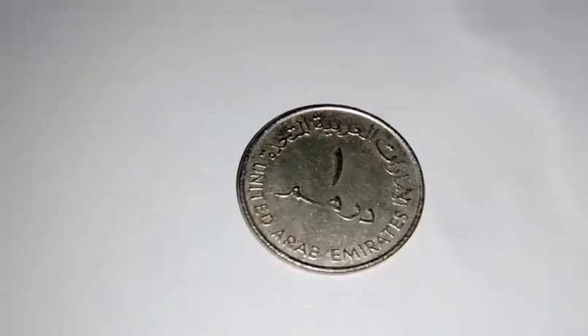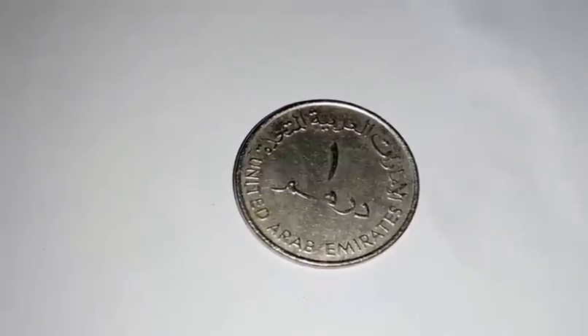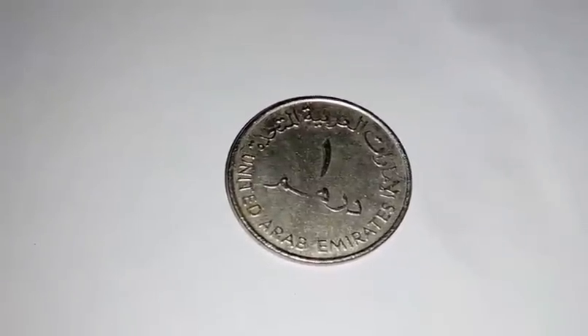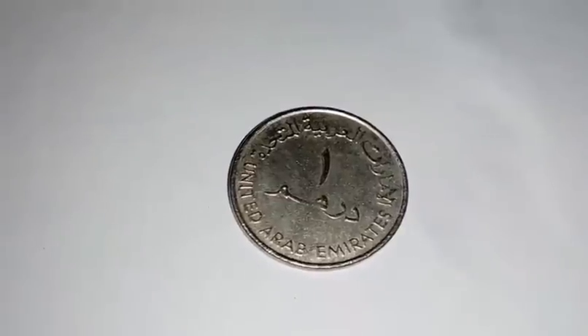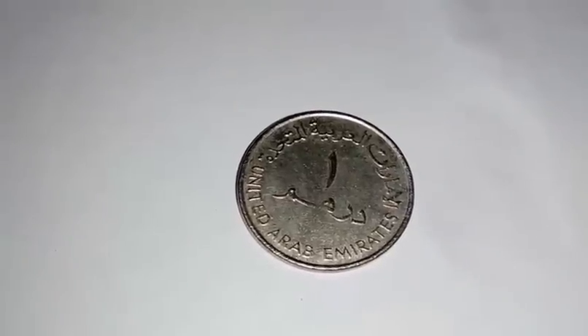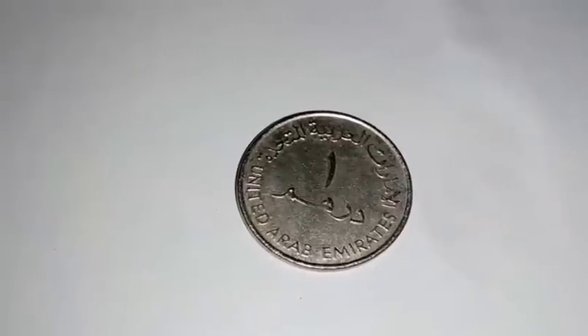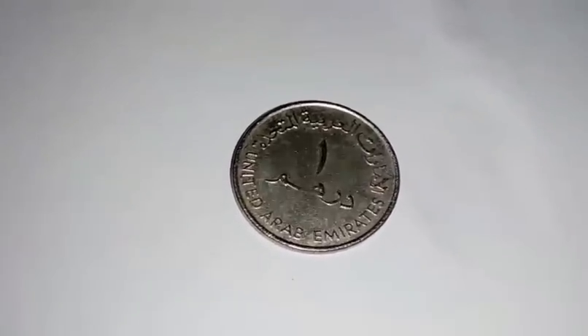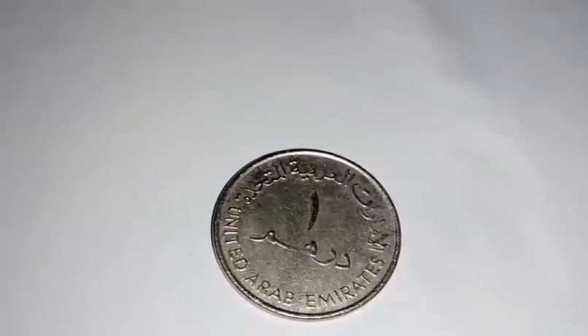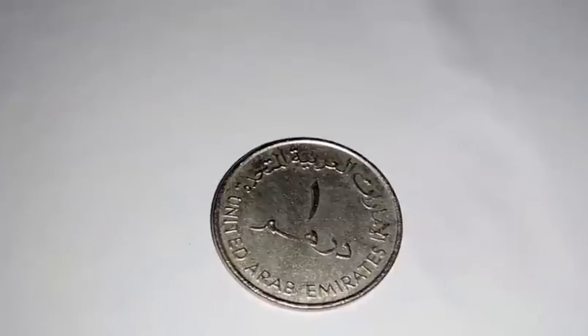The reverse side of this coin mentions 'United Arab Emirates' in both English and Arabic. In the center, '1 dirham' is inscribed. The approximate selling value for this coin is 2 US dollars.